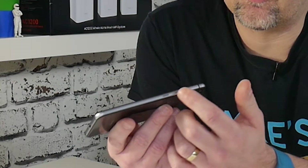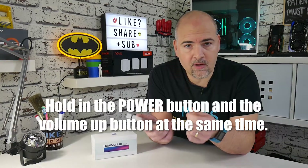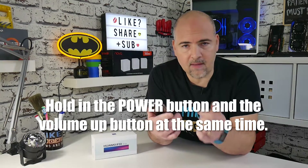When the device is fully powered off, locate the buttons on the side of the phone — the volume rocker and the power on/off switch. For this process you need to hold the power button and the volume up button at the same time.